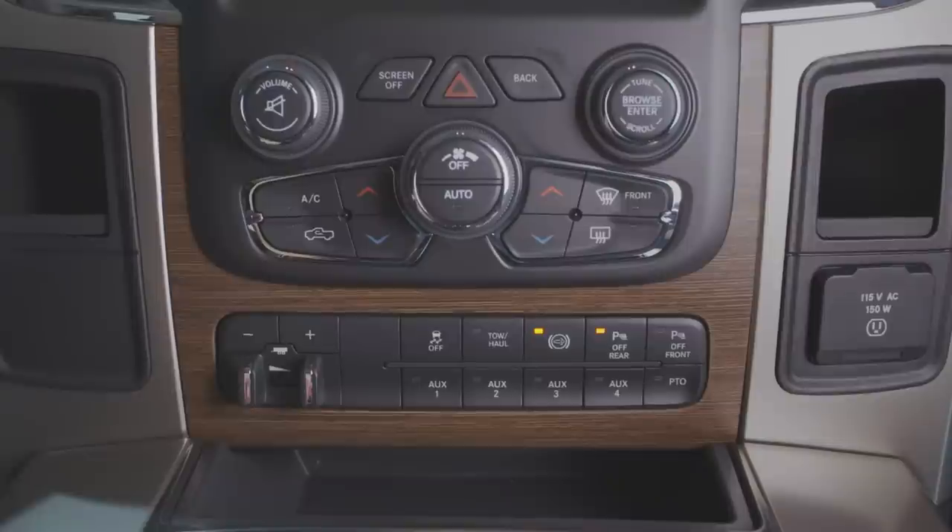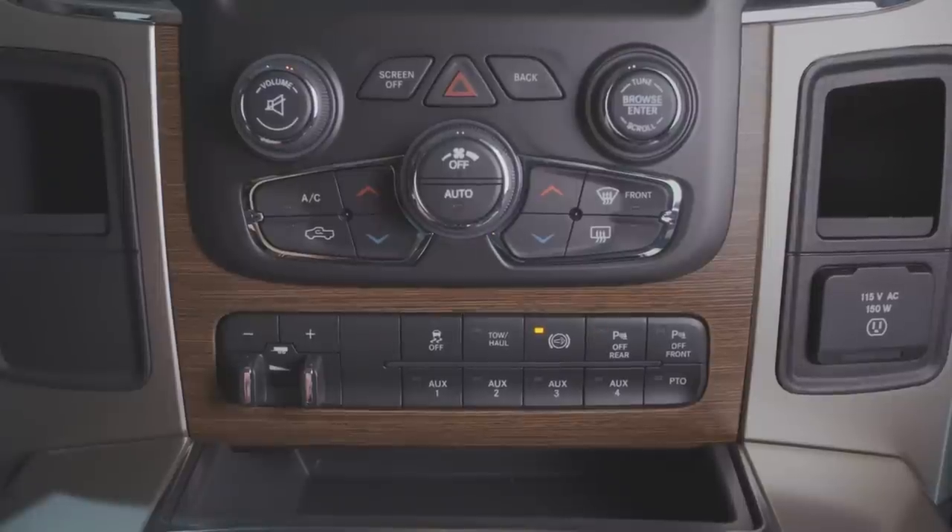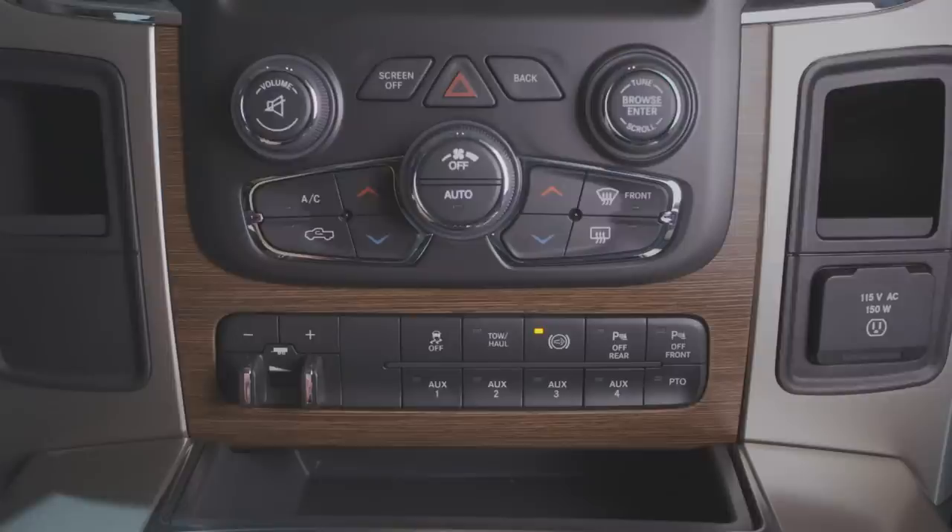Once the rear-facing sensors are installed in the vehicle, per the guidelines found on our bodybuilder's guide, place a sizable object about four feet from the rear of the vehicle. Then back in the driver's seat, shift the vehicle into reverse and watch for the light to go out on the rear disable button. If it goes out, the object has been detected and the system has been successfully installed.